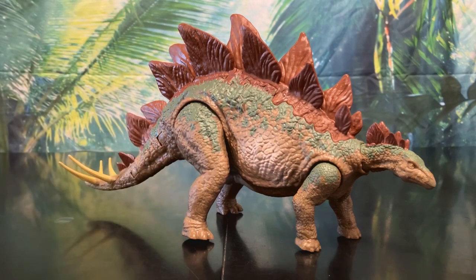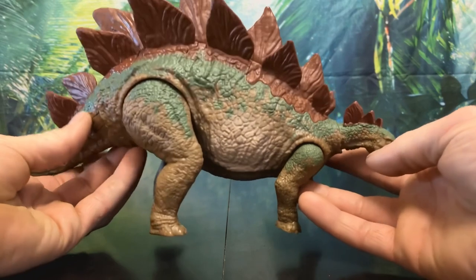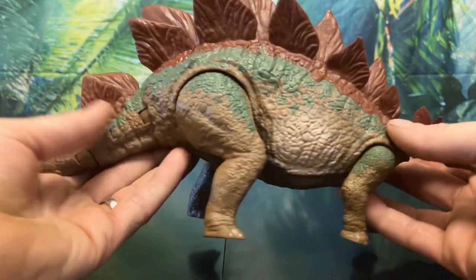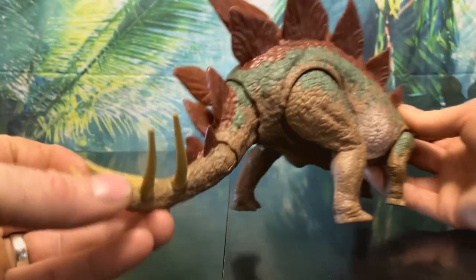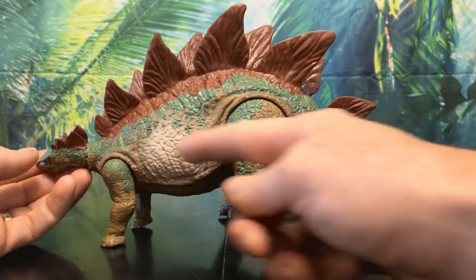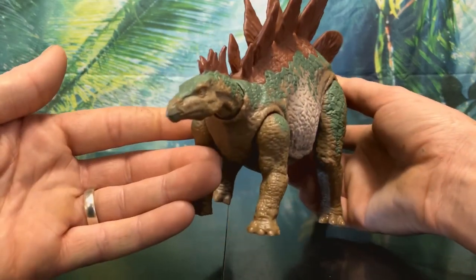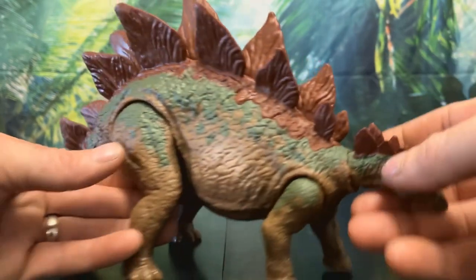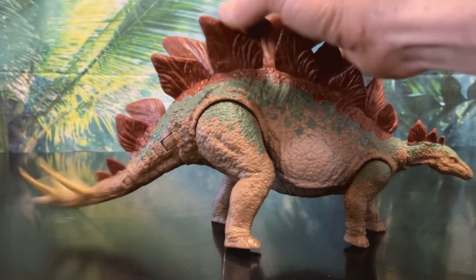Now let's take a closer look at these figures. Let's start with the Stegosaurus since it's the only reused figure. She looks pretty cool — she's primarily in a medium brown color with some lighter brown details on her tummy. She has a lovely all-green pattern going from her head down to her tail. On her tail we can see her thagomizers in a pretty nice beige color. Her plates are all cast in a darker brown plastic and have some really nice sculpting work, although the transition could be a bit more subtle. Her eyes are pretty simple but really nice, and her beak is painted in a gray color.